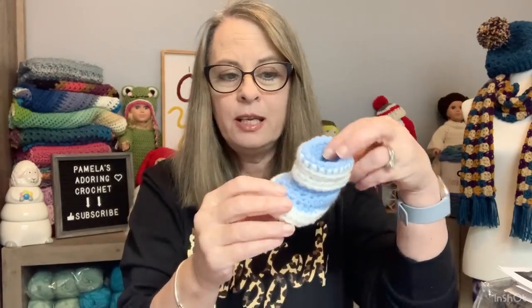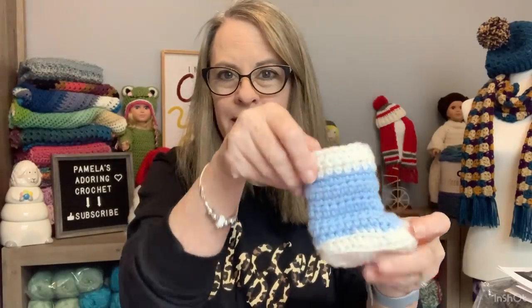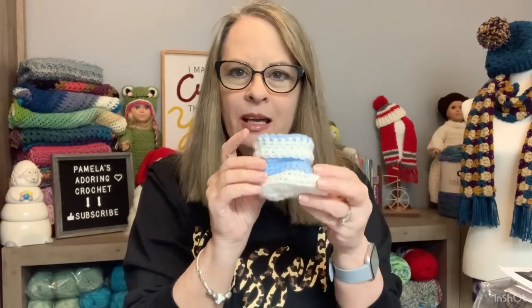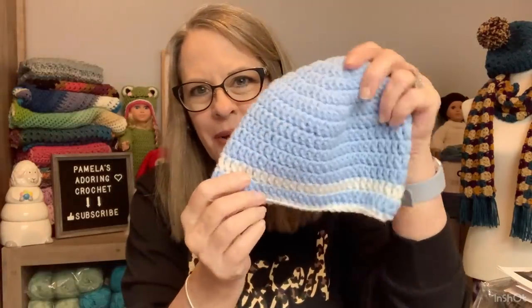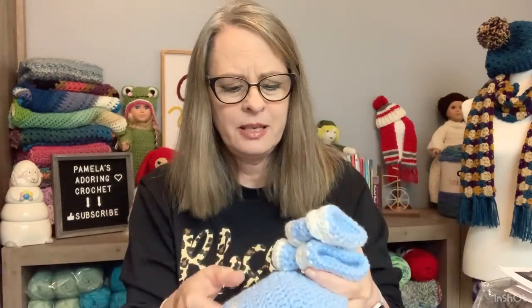I have another tutorial coming out and it will be basically the same type of little baby booty except it has a roll top. Isn't that cute? It's long like this and then you just roll it down. This is done with Mainstay yarn as well and it does need to be washed. Here's the baby hat and this is I think for a three-month to six-month type of hat. Anyway, that's what I have that I will be posting. I've already shot the video; I've just got to get it up on YouTube.